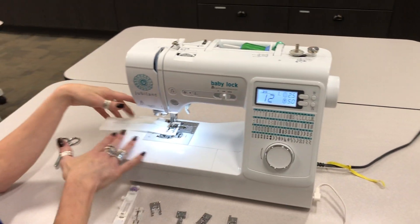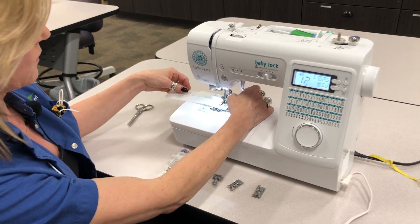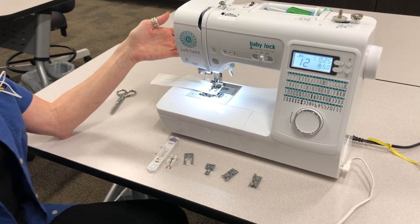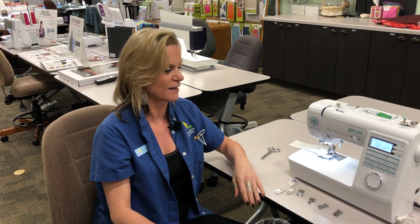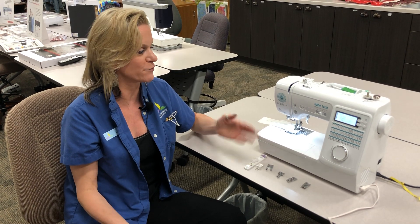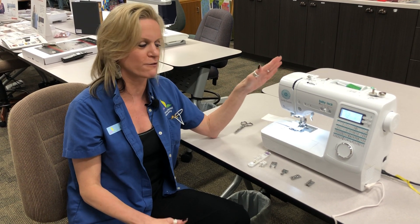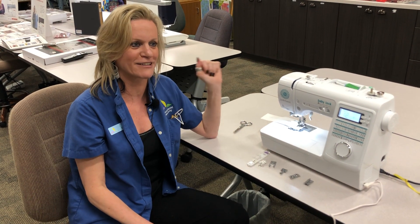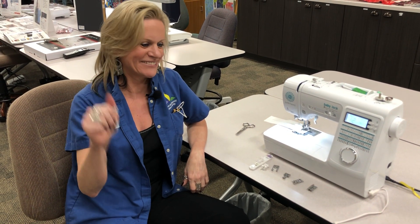It also has nice and bright LED lighting. So this is the Jubilant — a very nice portable machine, easy to use, great for kids. I hope you enjoyed this video. Come on in — it's actually on a great price right now. It normally retails for $899 but it's on sale for $499, so that is just awesome. Thanks for joining me. Call us and get yours. Thanks, bye-bye.